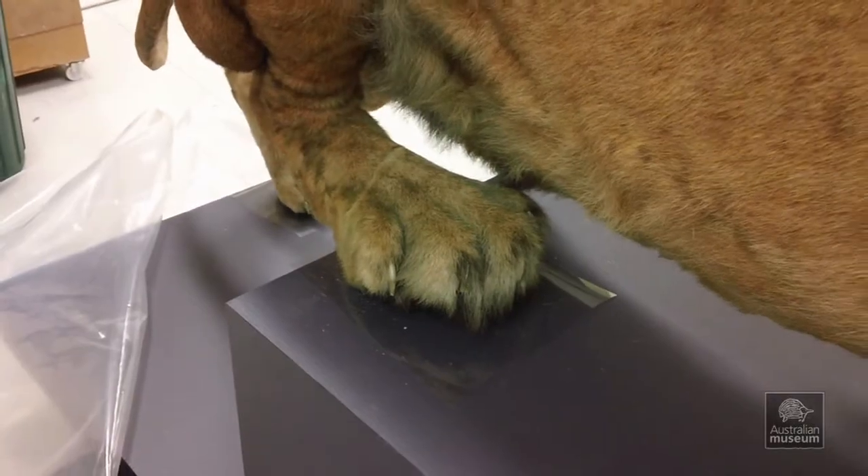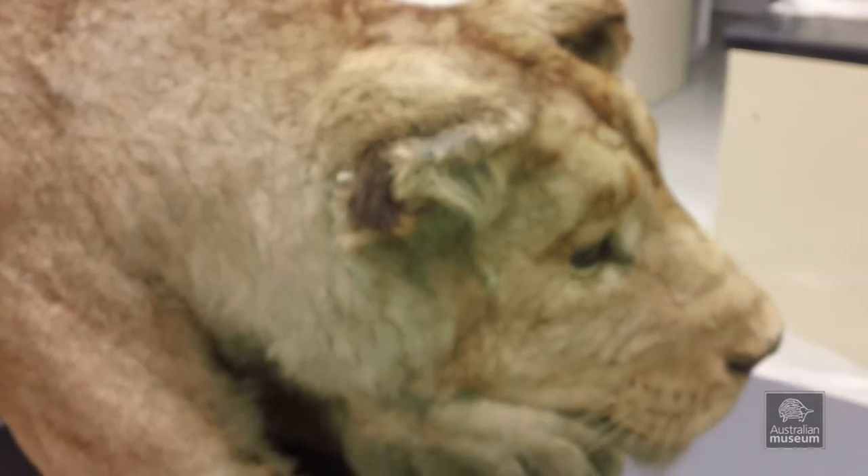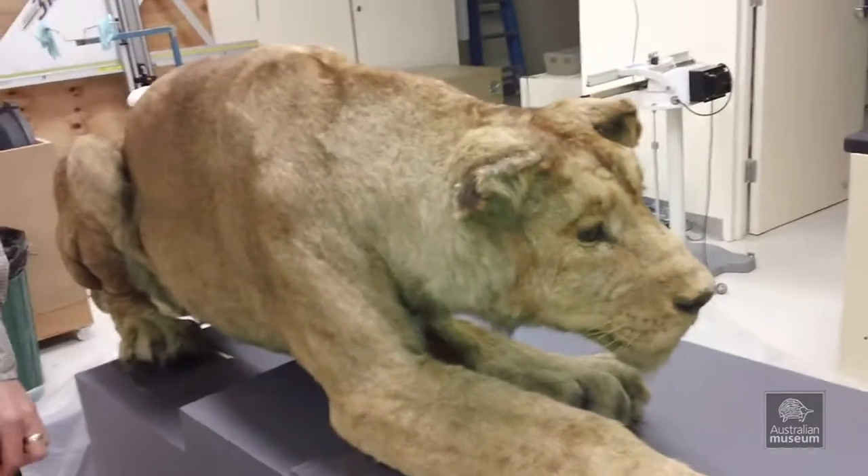The results are very handy for us because we can know definitively whether you can interact with the specimen. And it's very handy for the preps when they have to go in and put a new mount onto it.